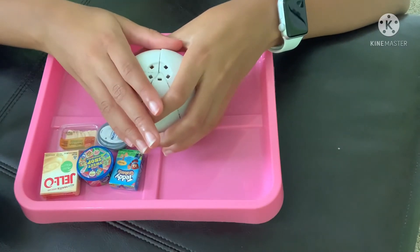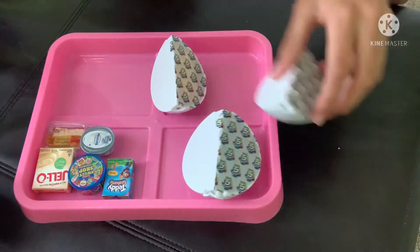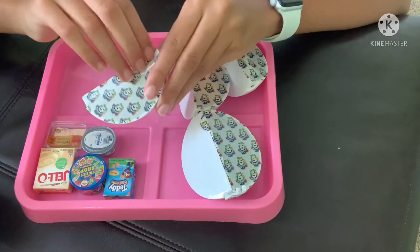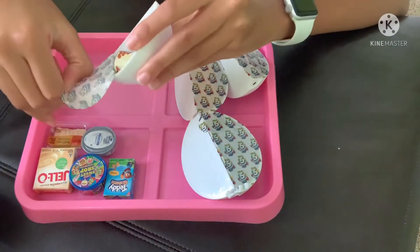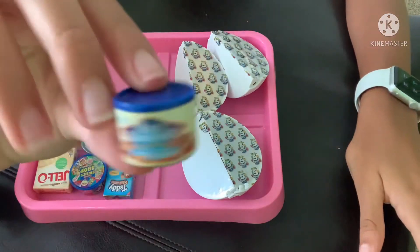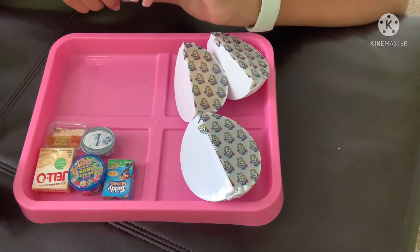Sometimes I do Shorts on YouTube, sometimes I do them on Snapchat. That's basically where you get content before we actually do a video. First pot of the second ball: we have roasted salted almonds, and I'm pretty sure this is not new.